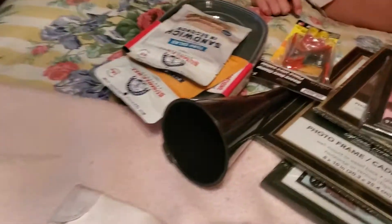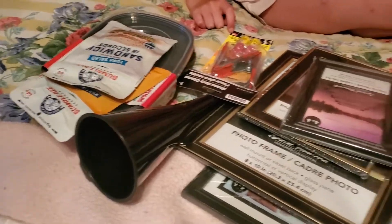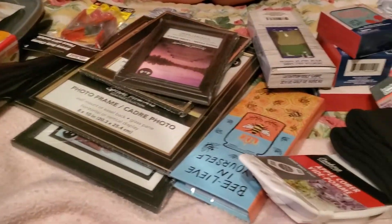Hey there! Welcome back to another Dollar Tree Haul. It's Sunday and it's about 20 minutes to 8. This is probably two small hauls and we're gonna dive right in.